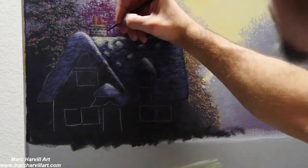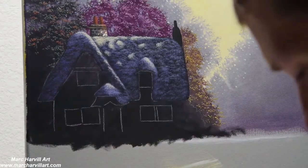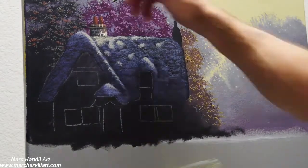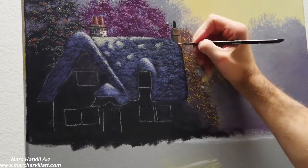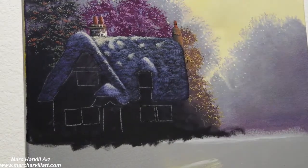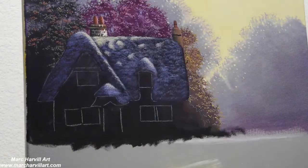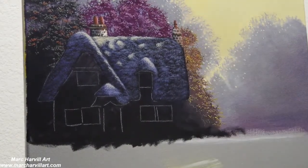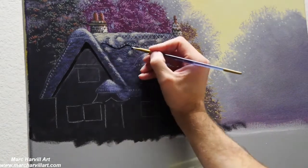Now coming back and working on these chimneys, using a little bit more burnt sienna and a little yellow to create some of the brick. I want to make sure that I've got some of that sunlight hitting the side of that chimney as well, repeating the same process for the other chimney up to the right.